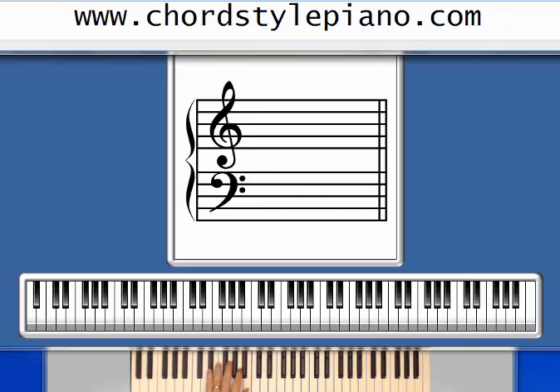B7 starts with a D sharp, shown here as a flat, but it's the same key — D sharp or E flat — and then an A and a B. That looks very strange on my software, so ignore what's happening here and look down here at the keyboard: D sharp, A, and B.